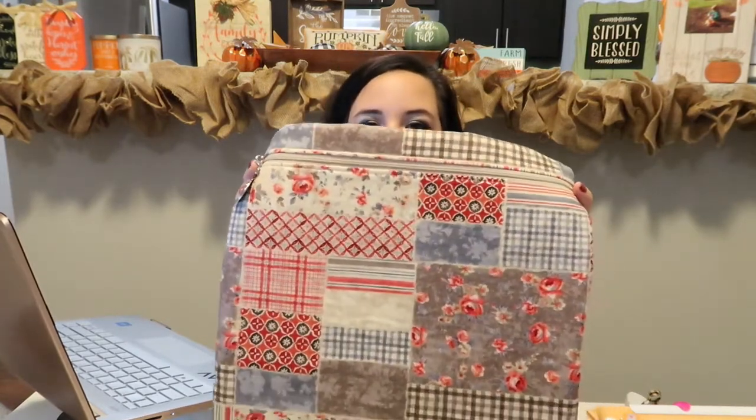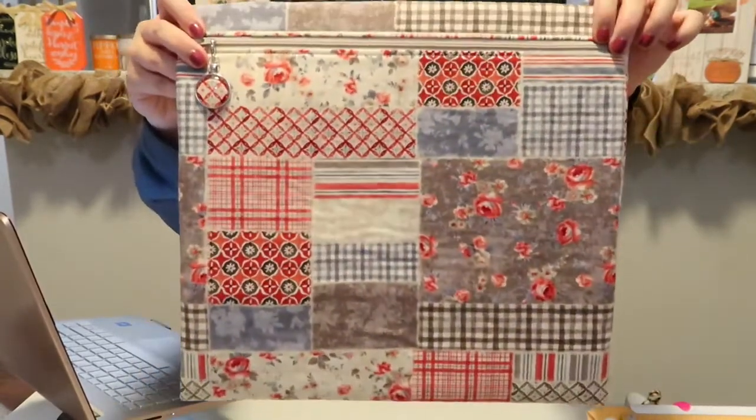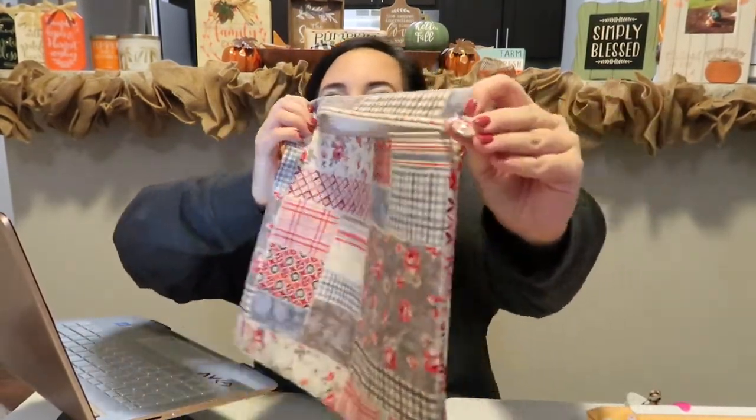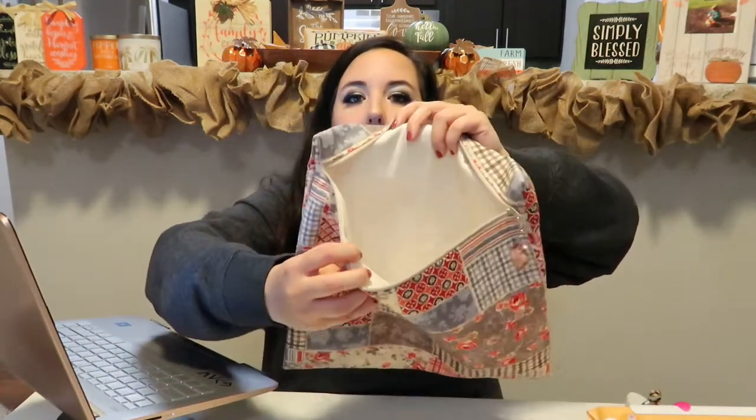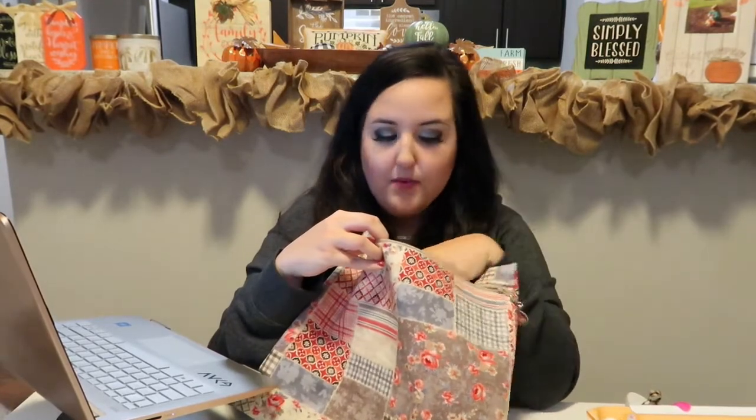I got this bag from Patchwork Crossing — Colleen. As you guys know, I'm obsessed with her bags. I love the quality, the little charm she puts on her zippers that matches the bag, and that most of her bags are lighter on the inside so I can see all of my stuff. She also includes a floss ring for you to put your floss on. Definitely go check her out when she launches bags — such good quality.